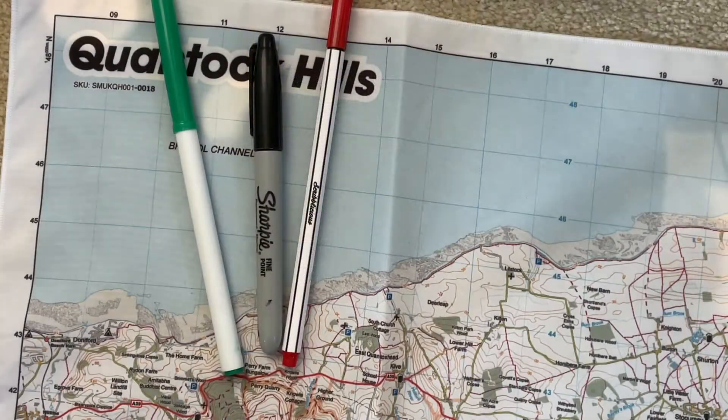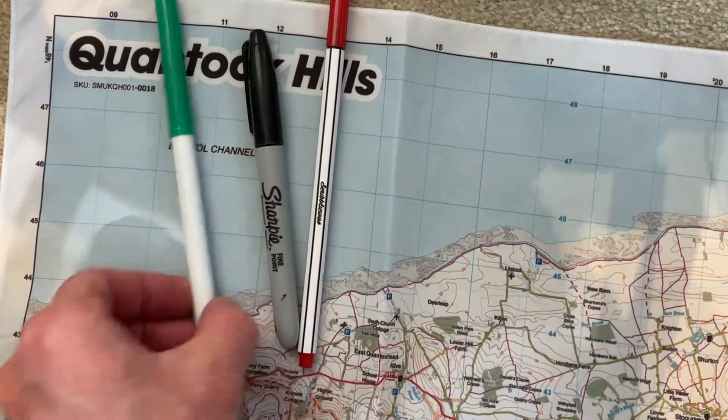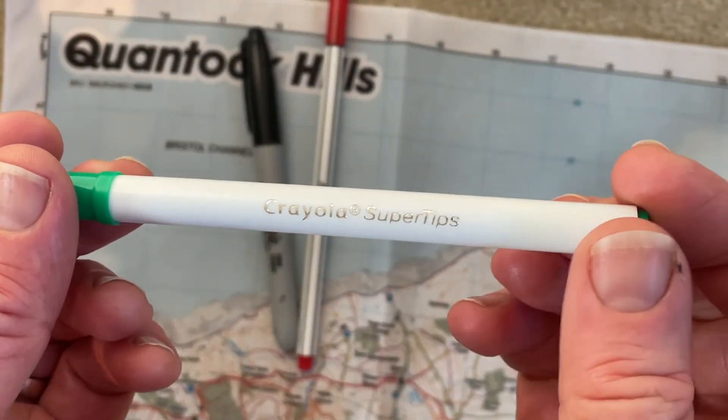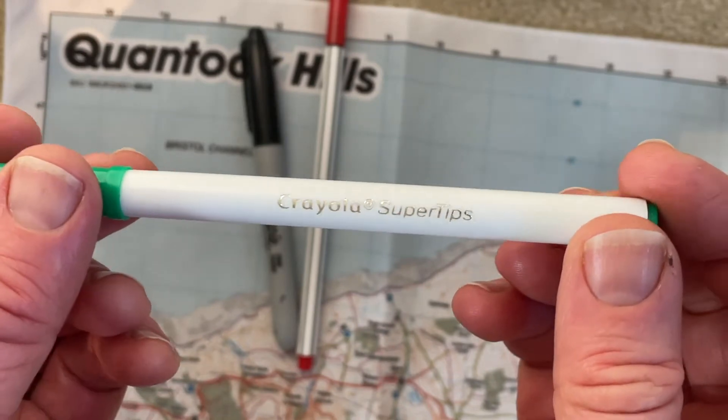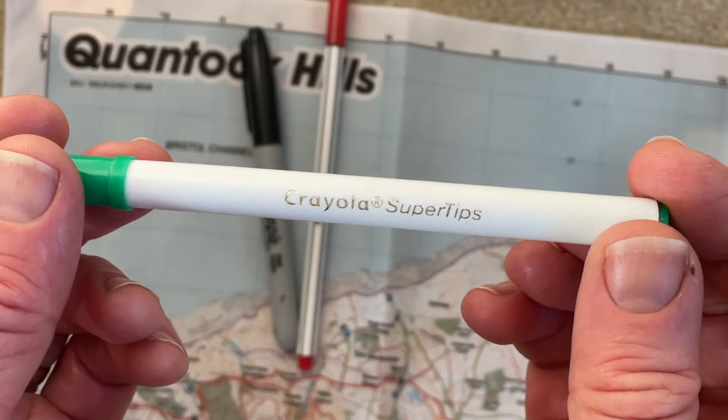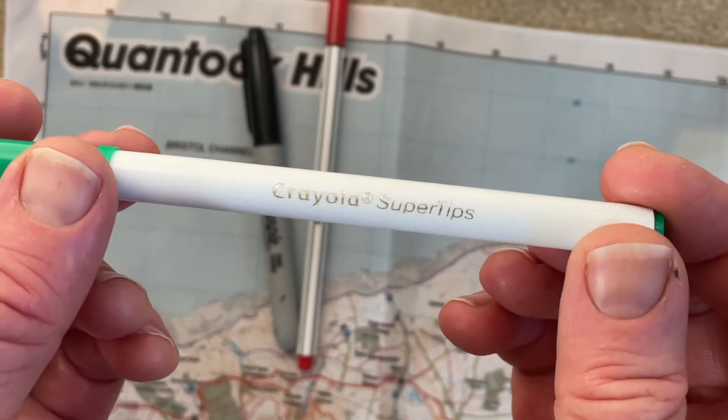Today we want to test three different marker pens for three very different purposes. There is our recommended Crayola super tips — we sell these on the website — they will mark up the map but very easily wash off and pretty much wipe off with water.